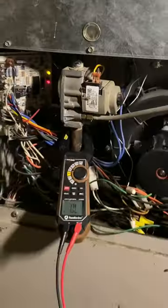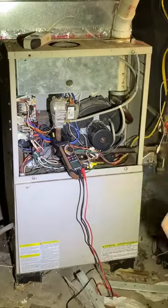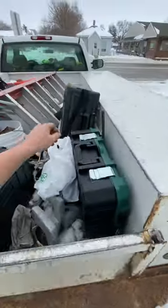Get on site, power cycle the furnace and start the diagnosis process. What we're going to do is check the vent outside. That being open, we're going to head inside and pump out the safety and test it with a manometer.